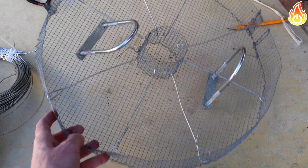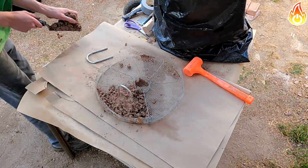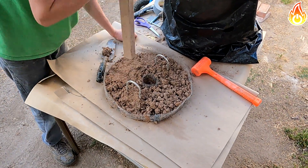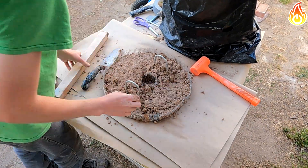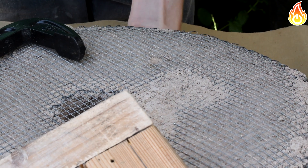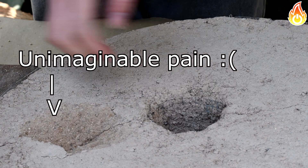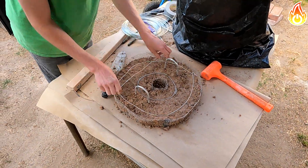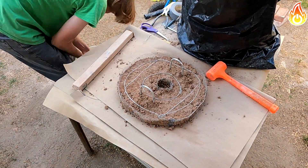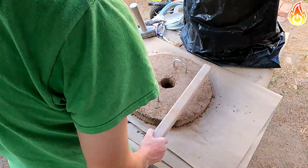Now that the frames for the lid and lining were made, it's time to stuff them with refractory. I started with the lid to get a feel for the process. I added refractory and compacted it as much as possible — it's really important to compress it well. I made sure the handles were placed correctly because after the refractory dries it's almost impossible to drill into it. When the lid was about half full, I placed two concentric circles to help increase its strength, then smoothed the top and let it dry in a cool, shady place.